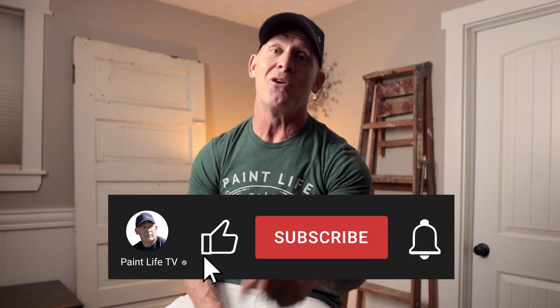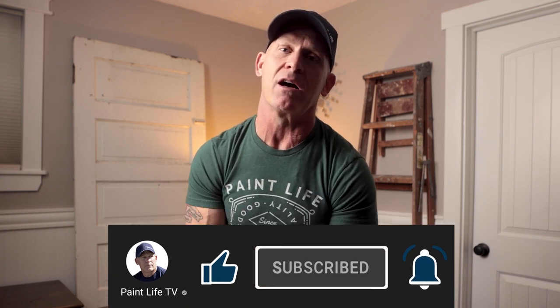Are you enjoying the video so far? Are you finding it helpful? Hit the subscribe button and the notification bell so you'll get notified every time we come out with more free content. Now let's get back to the video.